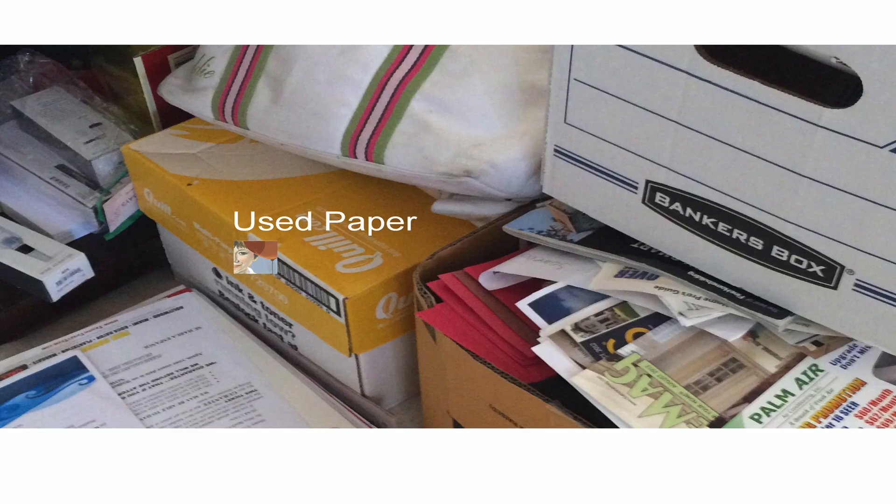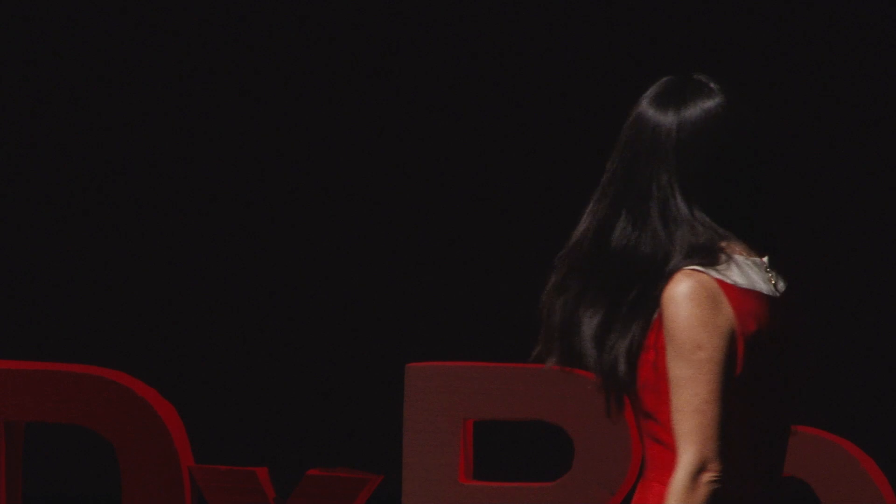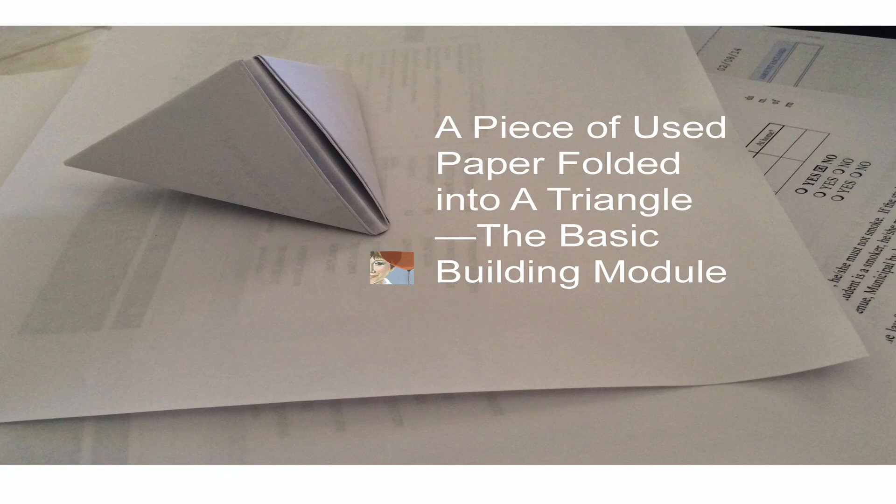Our Origami Everglades project is designed in hope to change that. Let me show you how. This is a pile of used paper as my stash. We're using this triangle fold — it's a very simple fold. It's very different from traditional origami where it's one piece of paper, one person, and one intricate fold — a solo act. This system, however, is a modular system with just one fold, a triangle, which is the basic building module.